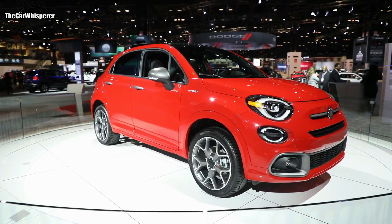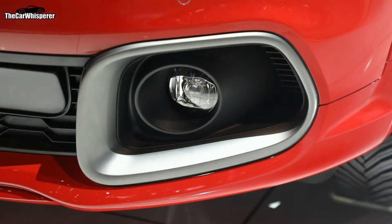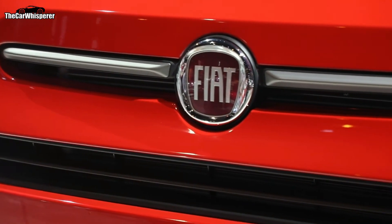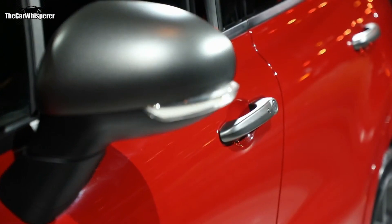Starting at the front of the car, you'll notice an all-new fascia with deeper pockets for the standard front fog lamps. There's also a unique dark finish on the grille spear in the middle of the grille. That dark finish carries around to the side of the vehicle on the mirror caps as well as the door handles.